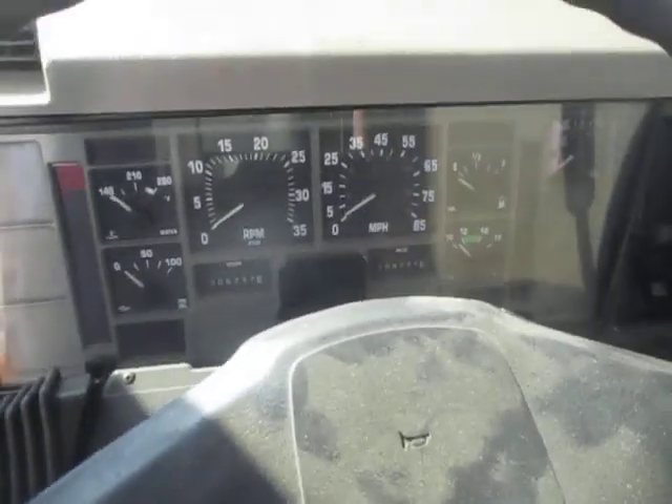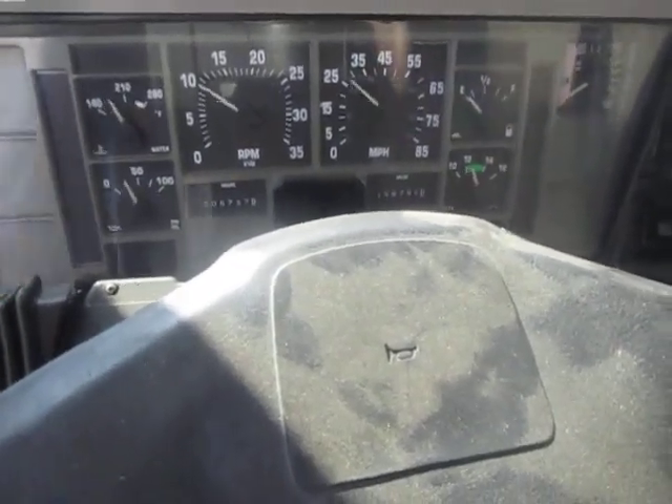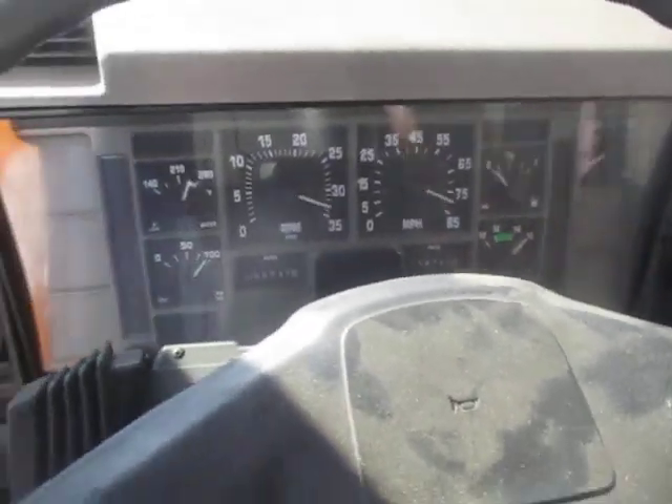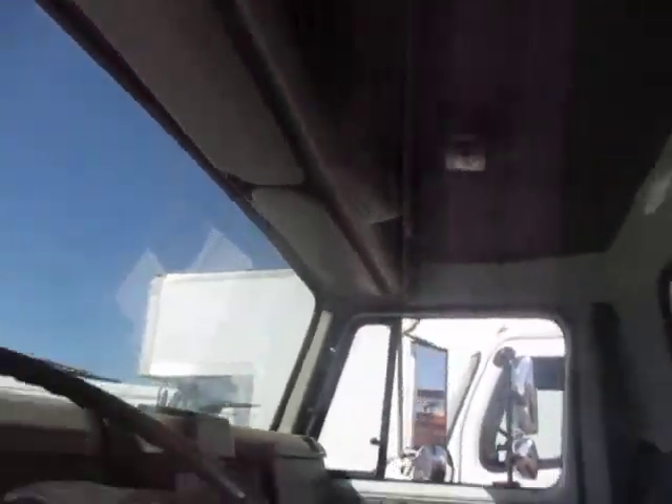Alright, here's the O1 International. The seat's torn — other than that, it's in good shape.